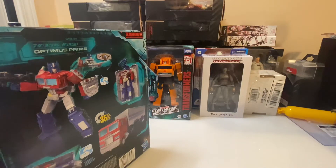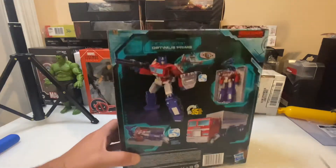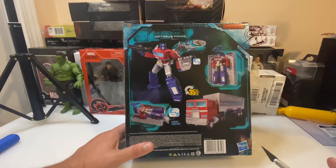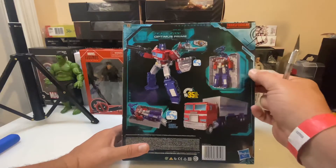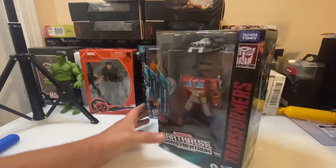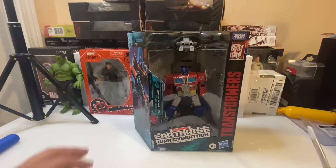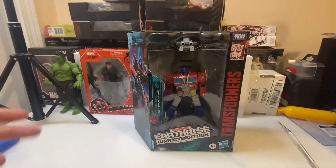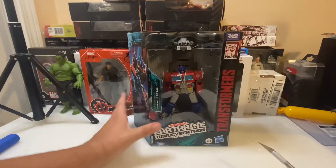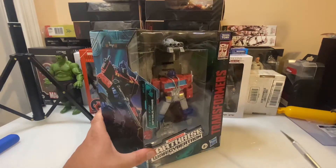I'm trying to figure out how to open this box without destroying it. There's some really cool stuff about the box art. In shipping we got a little bit of wear here on the box — that's fine though. One of the things I like about these figures is that once you remove them from the box, they have a tray inside, much like the Marvel Legends figures and the G.I. Joe figures, so that you can actually use the box to display the figure. That's definitely a plus.